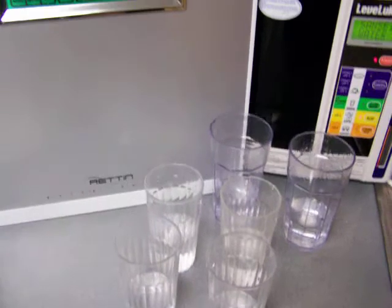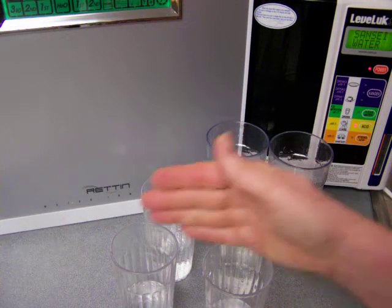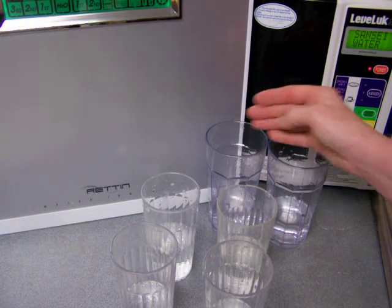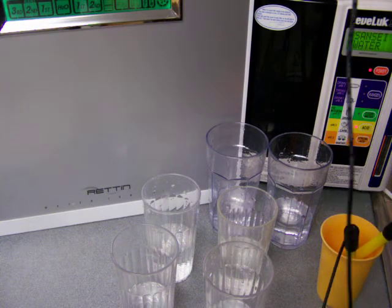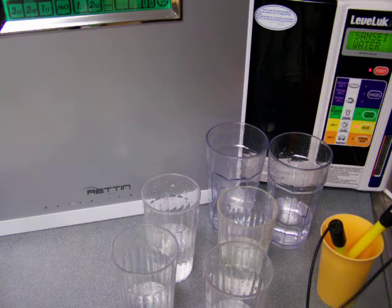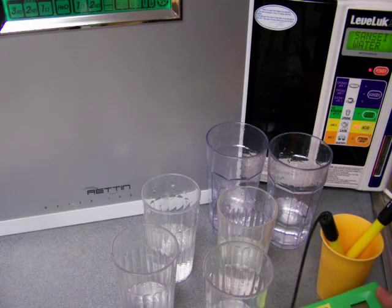Now we're going to test these things across different flow rates: medium, faster, and slower. I couldn't vary the flow rate that drastically, but I did vary it and we'll see the results. Some people are in a hurry and want to get water really fast — let's see what they're going to get out of these two ionizers if they do that. Sometimes people come in wanting a certain result.